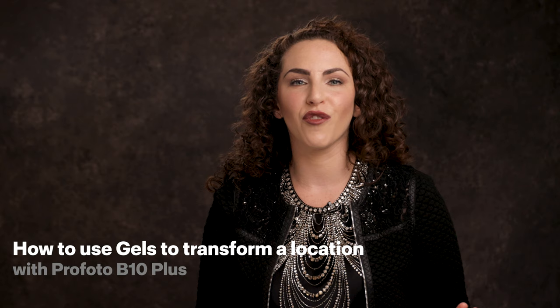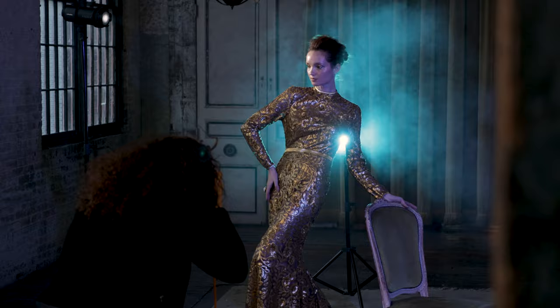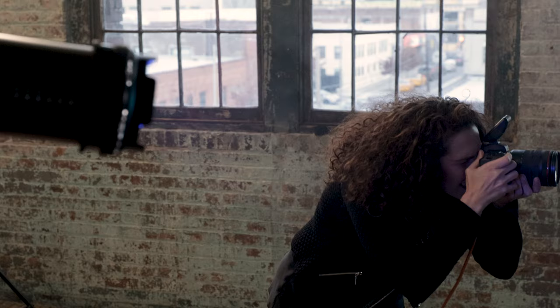I'm Lindsay Adler and in this video I'm going to show you how to use light and gels to completely transform a location. Gels can be used in many different ways, from a dash of color to bold use of color that completely changes a scene. I'll be using Profoto's extremely portable B10 and B10 Plus and OCF2 gels.